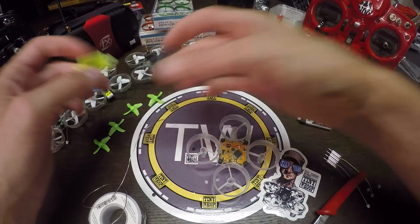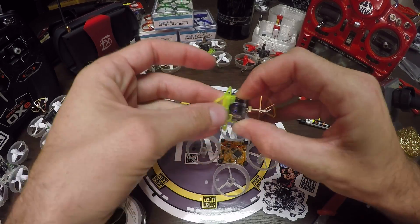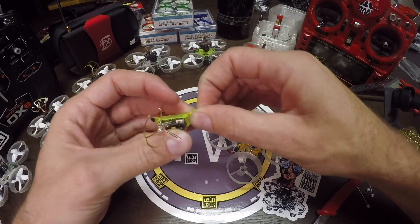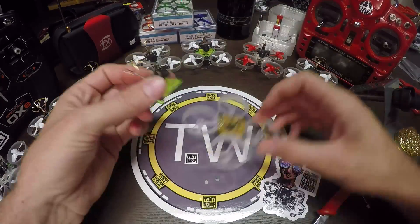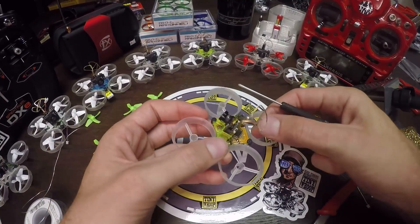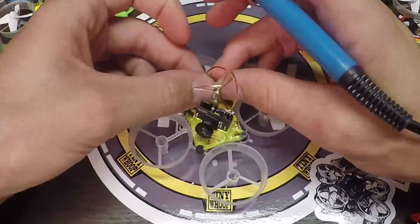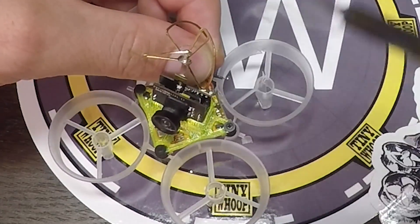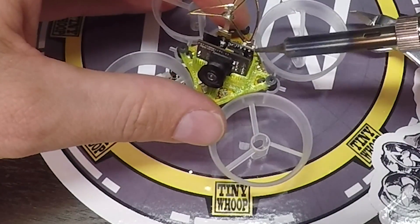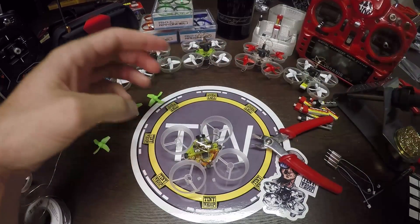I'm gonna use this camera mount, so we're just gonna feed these through a little hole. I like to put these screws in ahead of time just because it's less likely to fumble around with them. Now we're going straight onto the board. Power is closest to the edge of the board, so let's start with that one. Looks pretty good to me — I think the camera is installed.